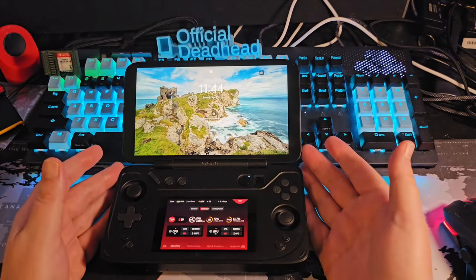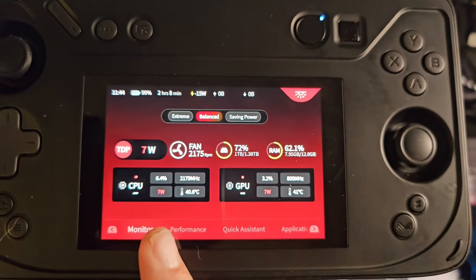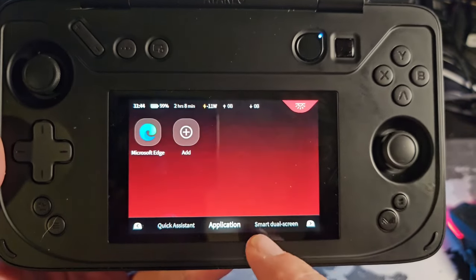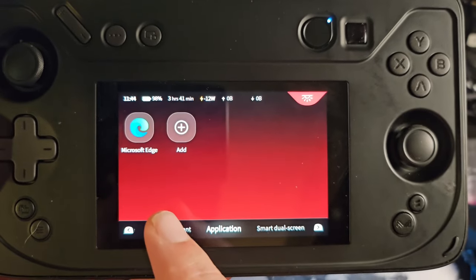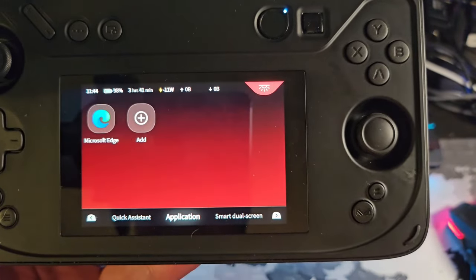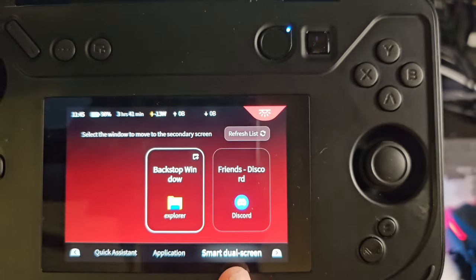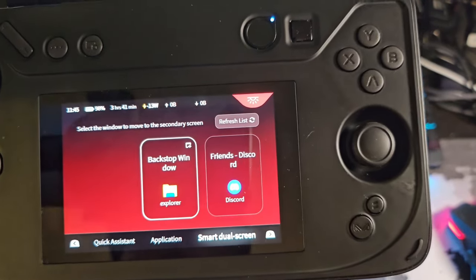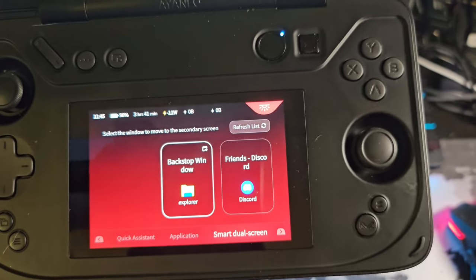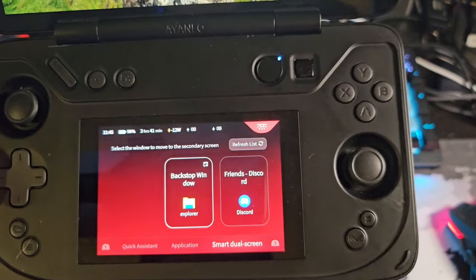When you boot up it defaults to the AYA Space screen, which gives a nice overview of functions — it's pretty easy to switch through. You can access the performance monitor or any settings right there from the secondary screen. The Smart Dual Screen software is a good step in the right direction but needs more work. There's a big learning curve to get things fluid and smooth. AYANEO, if you're listening, please support third-party developers and open source the second screen.